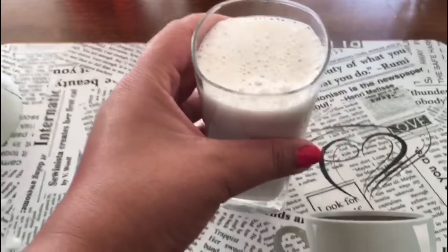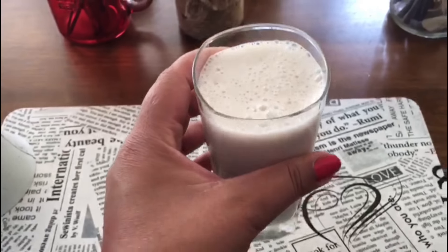We'll just mix it for roughly around two minutes. Our lassi is ready and I'll just pour it in the glass. The consistency is very smooth, it's luscious, healthy, and yummy.